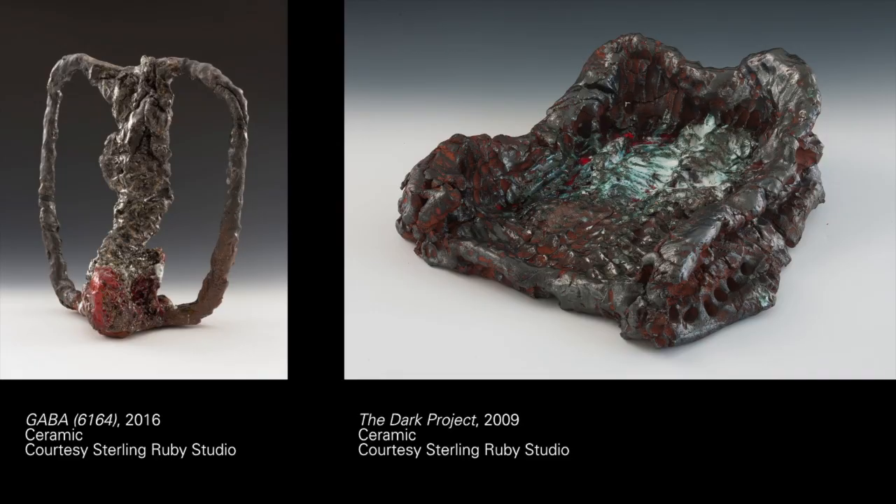That notion of the frozen gesture is something that you've pursued in a number of different works, and particularly in the urethane, the poured urethane works. Yeah, it was really identifying ceramics as being a success for me — this gesture that was frozen in time. But they were so small; for the most part, ceramics can't go that big. I liked that about the ceramics, but I wanted to take something from that learning curve of having done the ceramics, and I wanted to make something that had the same impact but on a much larger scale.